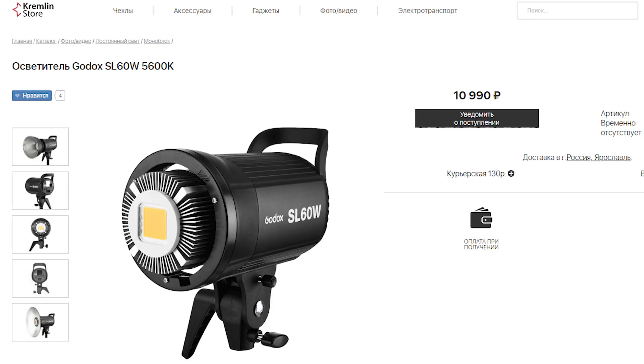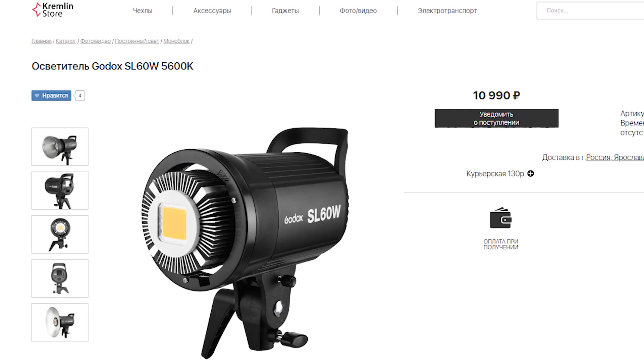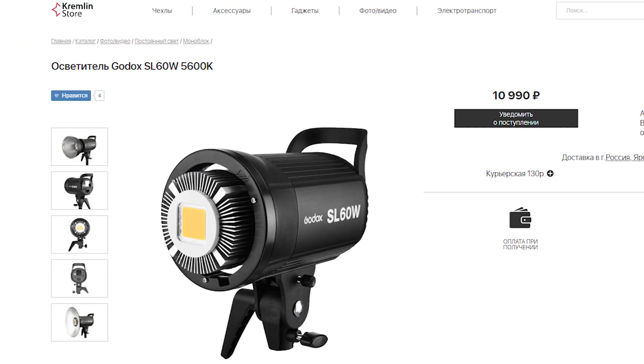If we start Googling, we'll find just a few interesting options besides Aputure. The first that comes to mind is Godox. They have the Godox SL 60W — probably the most budget-friendly option, available in China for around 10,000 rubles. There are also 150W and 200W models. Many bloggers buy the 60W, but I'd venture to say that it's still a bit underpowered — it will almost always be running near maximum power.